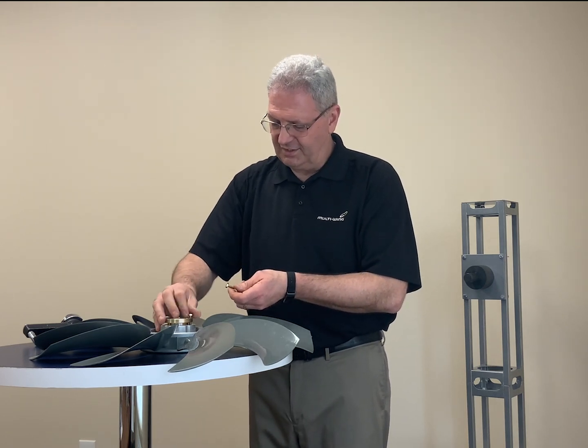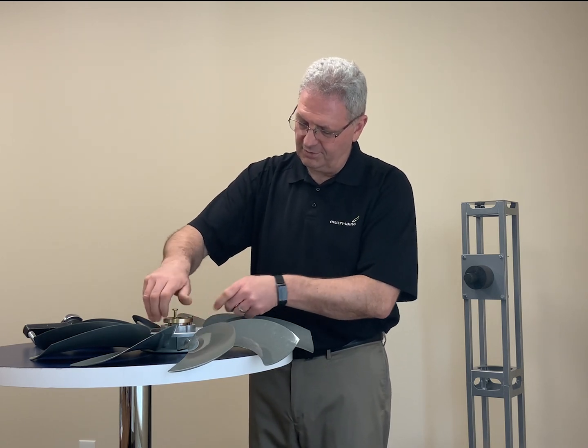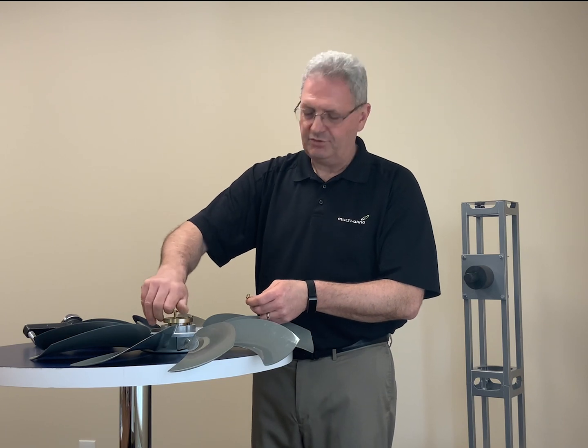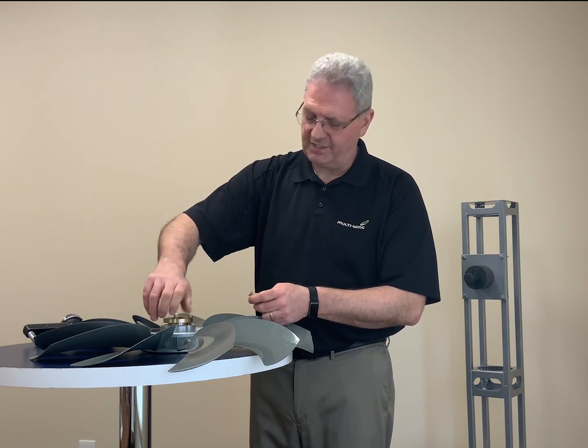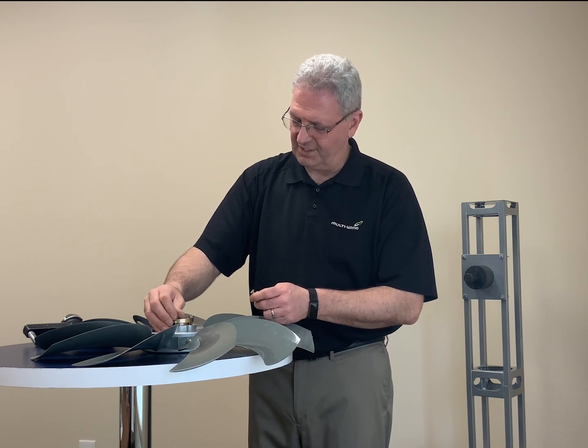If you mistakenly thread the bolts through the threaded holes on the bushing, you'll get a torque reading, but you'll never actually tighten the bushing into the boss, and it could actually fall off the shaft.